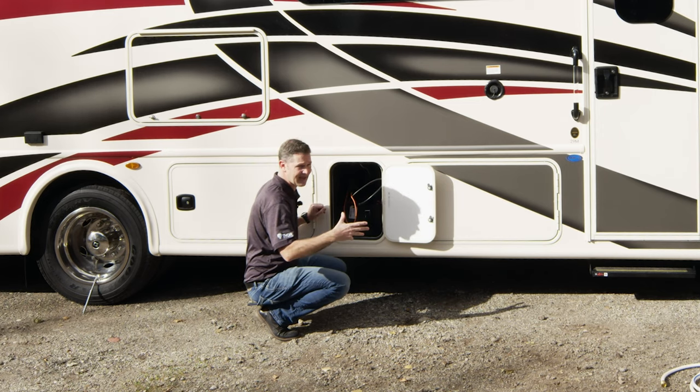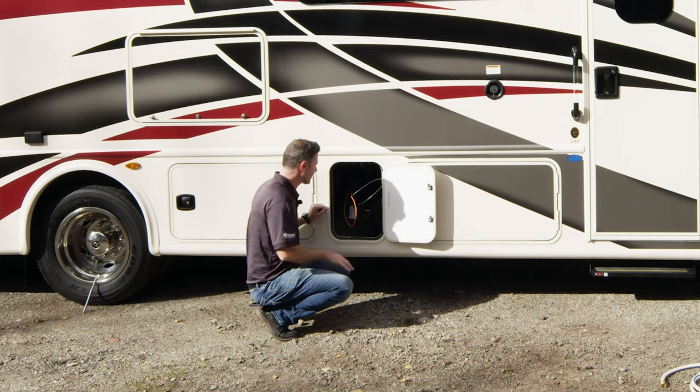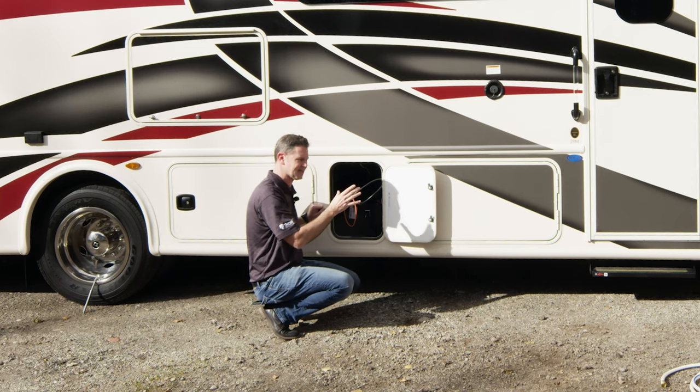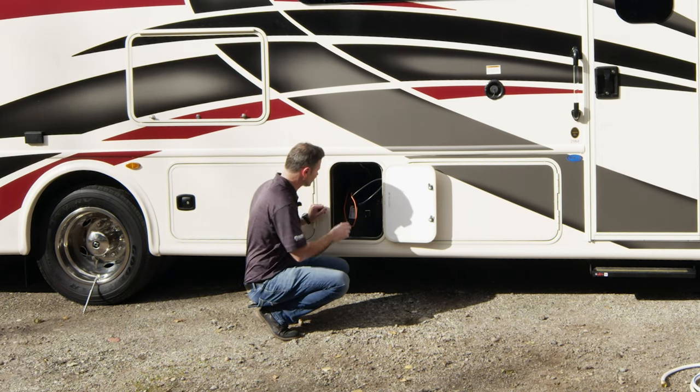If something is not working — for example, your one-touch leveling jacks — come out here and check the breakers. They are easy to reset: just take the little yellow lever at the bottom, push it up, and you have reset that breaker. These are also your house batteries. We talked about winterizing and disconnecting them physically — this is where you would do that.